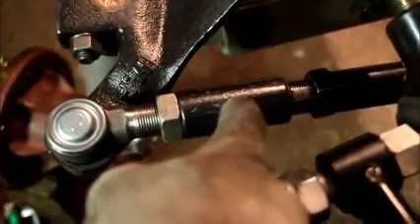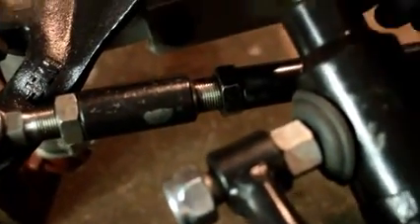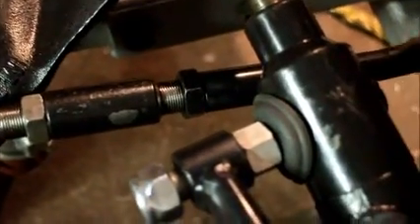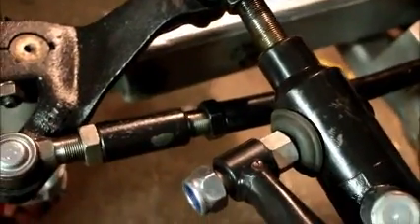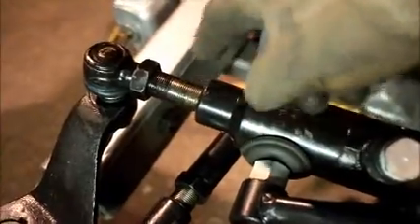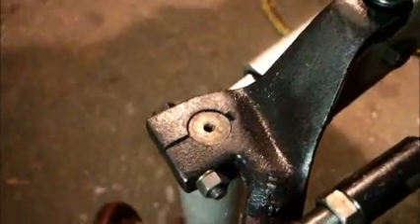What I need is exactly this part — with the bolt and this nut — which connects to this steering arm, between the right and the left side, to get this right in place. As I mentioned before, the right side is not installed, but the left side is installed.